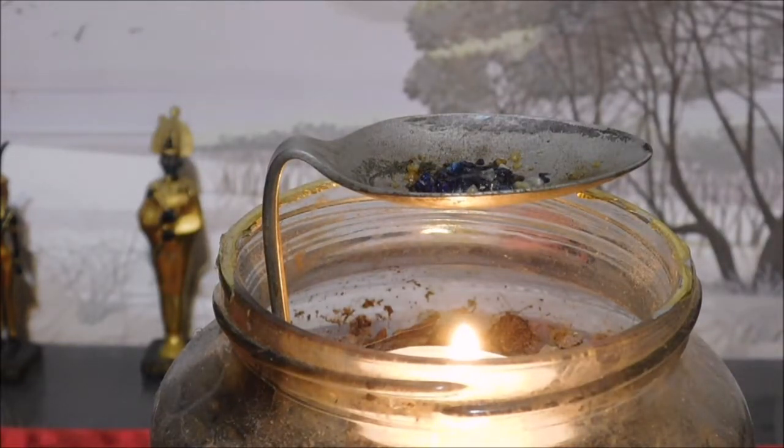Another thing I'd recommend: once the candle has gone out or once you're done, blow out the candle, let the spoon cool, and once you can handle it without burning yourself, take a paper towel and wipe out the resin incense while it's still on the warm side. This is a pretty cheap, economical system to warm your resin incense without buying charcoal or an expensive oil warmer from Walmart or Amazon.